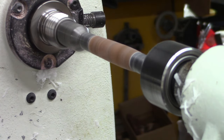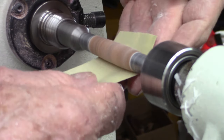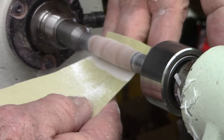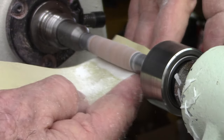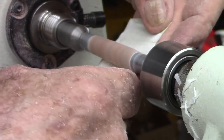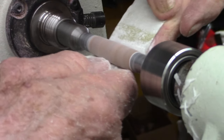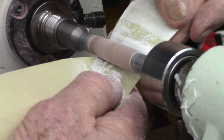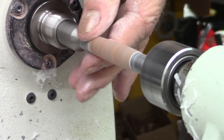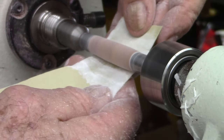Turn the speed down to about 1000 RPM, somewhere in that neighborhood. Even though you are using sandpaper and it should be fairly safe, don't get it hot. Don't get any blank hot — you are not going to accomplish anything good if you get it real hot. Don't use padded sanding pads on here, because then your fingers don't feel it if it's hot. You want to know if it's getting hot, because that's a way to create a problem.